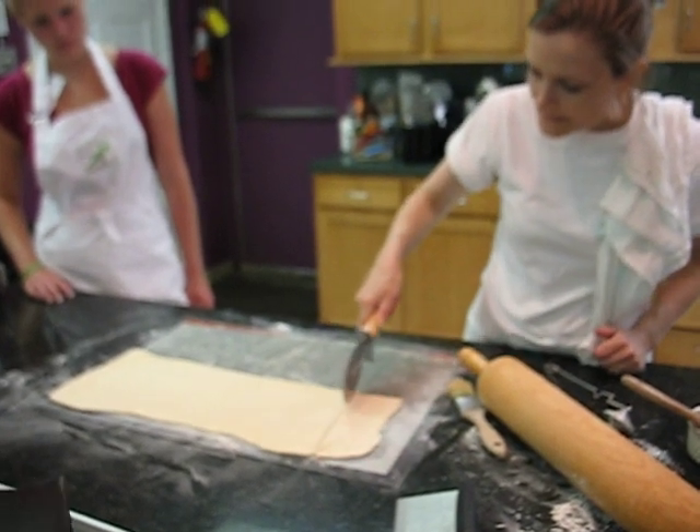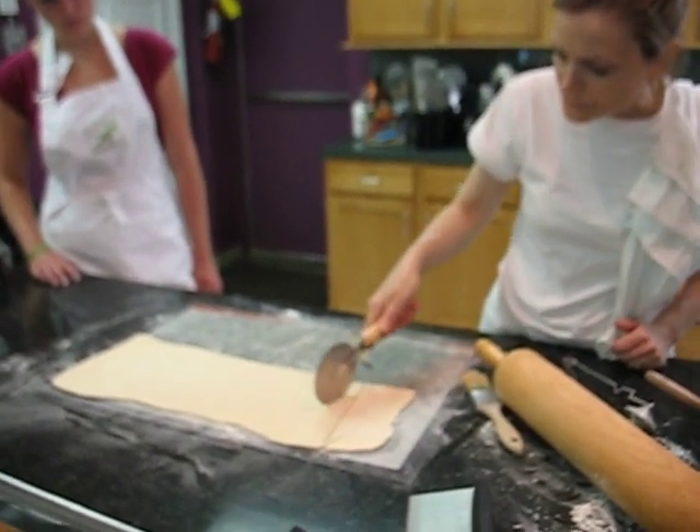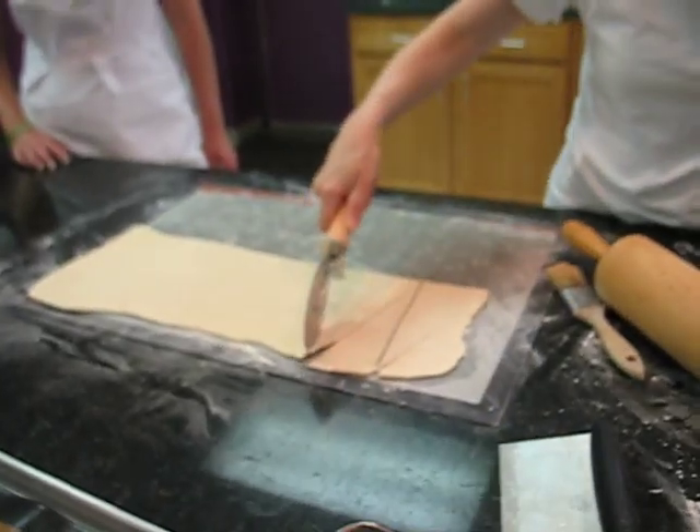I have to make them small because then I think they bake better and they're not doughy in the middle. So I'm going to cut a bunch here.